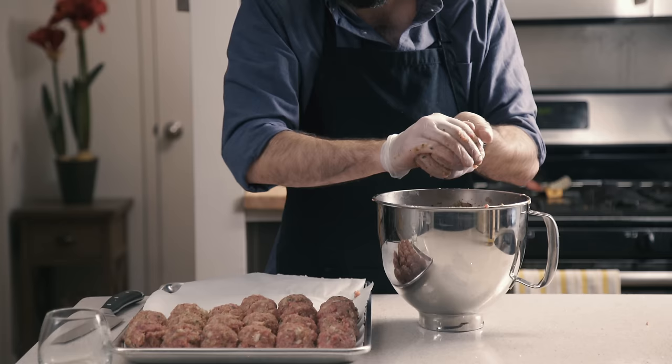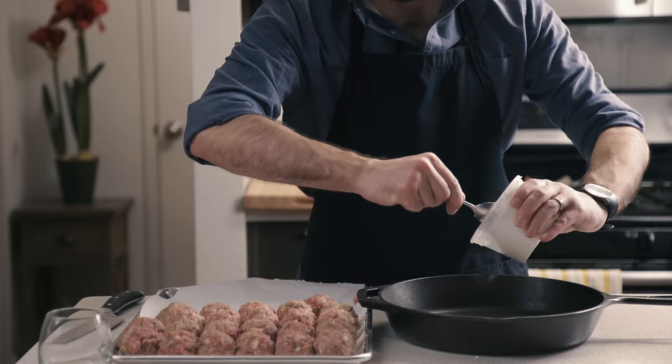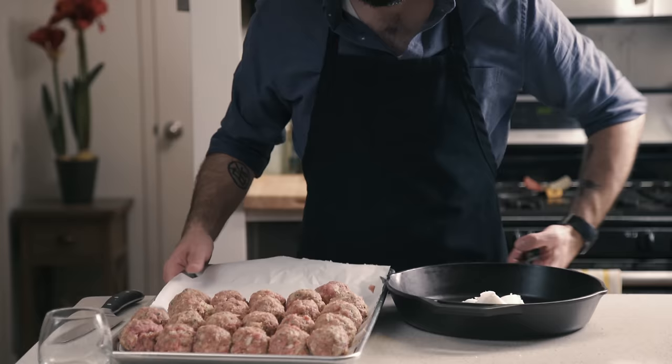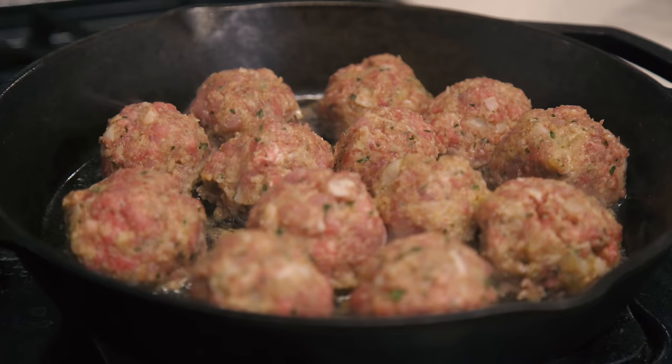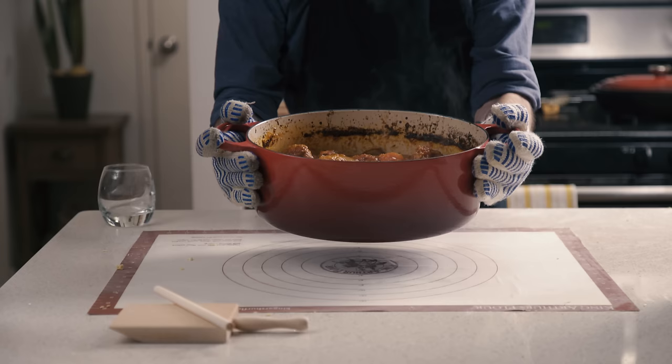I could watch this all day, but I've got something even better to show you: the frying. I like to use a few good hunks of leaf lard in a cast iron skillet, get it ripping hot, and for the first time ever, a new camera angle. You're going to sear these meatballs on all sides before adding them to the sauce in its last hour of cooking to let all the flavors get to know each other.